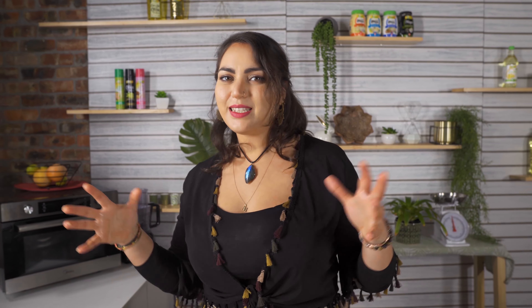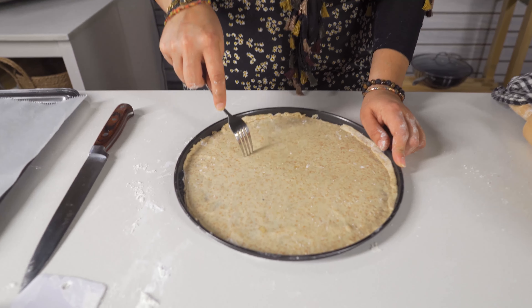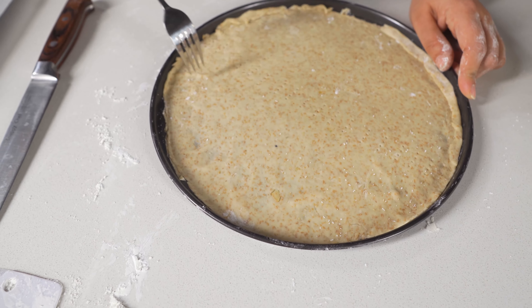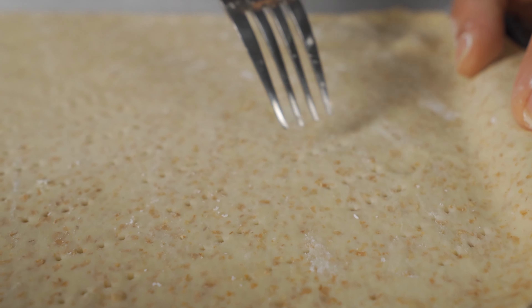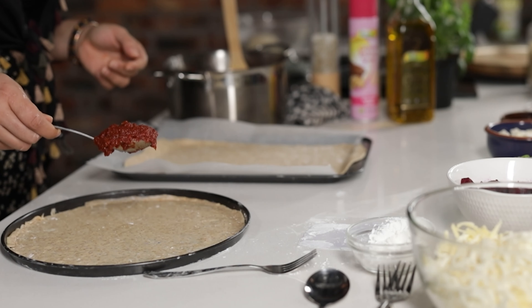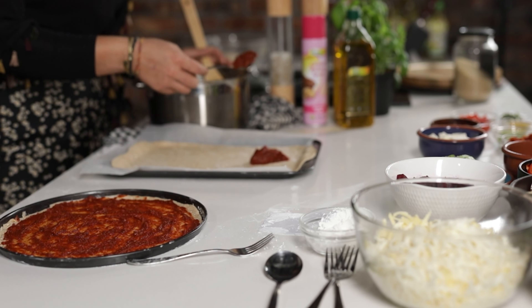I'm going to put the bowl aside and let this rest for at least 30 minutes, letting it expand a bit more before it's ready to roll out and use. Then I'm going to take a fork and make little indents in the base, just so there's a little bit of air circulation so the base can get nice and crispy.